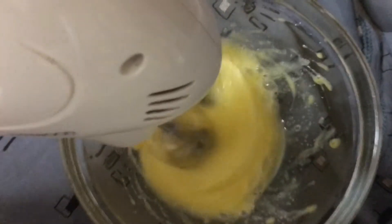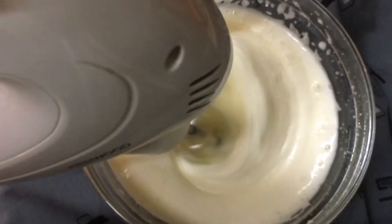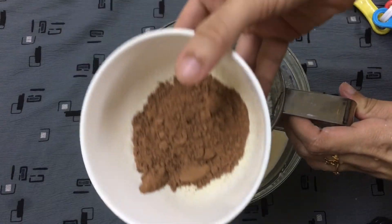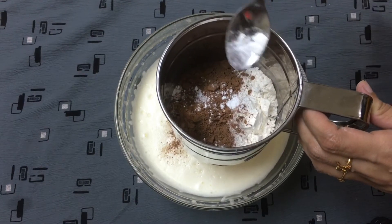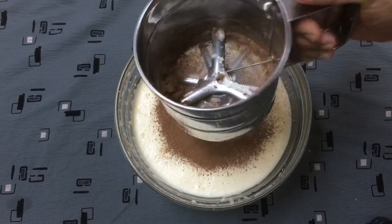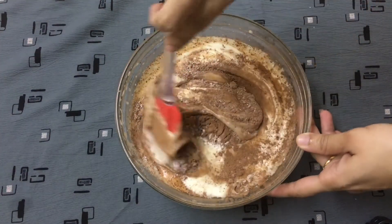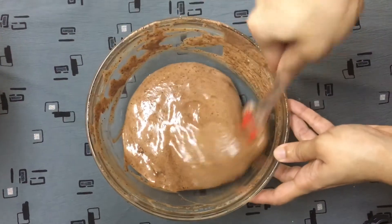In a large bowl, add a hot cup and a half cup. I am going to blend it. Add 2 tablespoons cocoa powder, 1 teaspoon baking powder, and 1 teaspoon of tea.